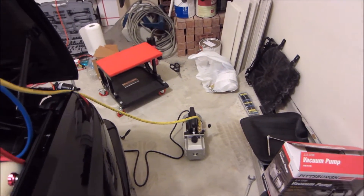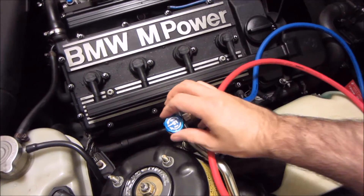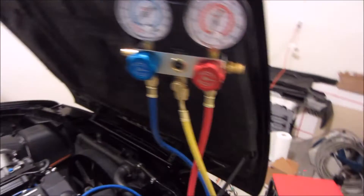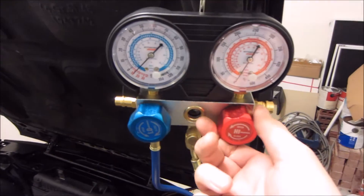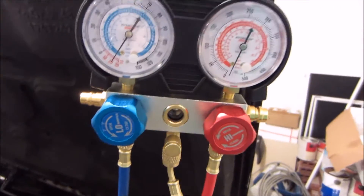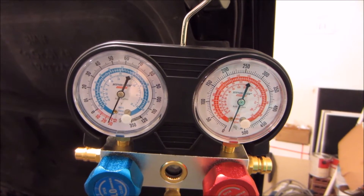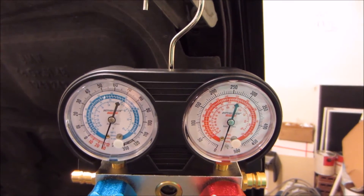I got the Harbor Freight vacuum pump set up, boiled it up, and got the gauge pack set up. We're going to open up these valves, turn on this pump, and open up the low side and high side. I'm going to let this pull the vacuum and run for about 45 minutes to boil out any moisture in the system. And if all that checks out, I'll let it sit for about 45 minutes to an hour just to ensure we're in good shape and leak free. Then I'll show you guys when I'm charging it up, and we'll check the vent temperatures converted to R134A.